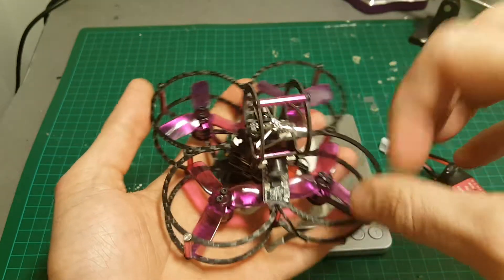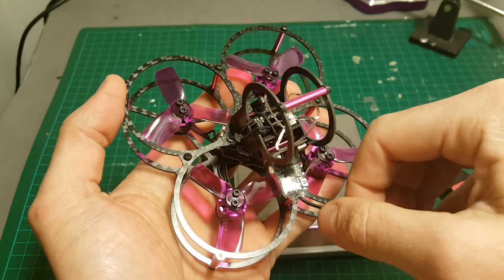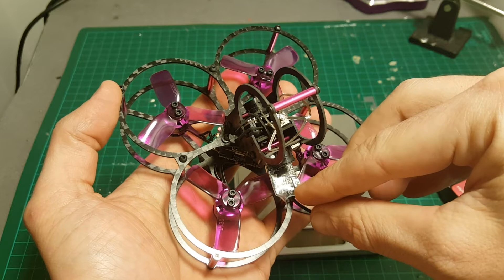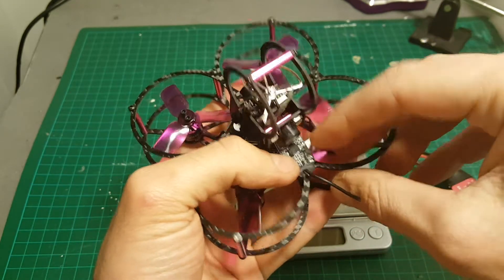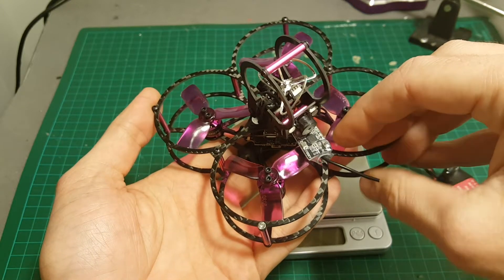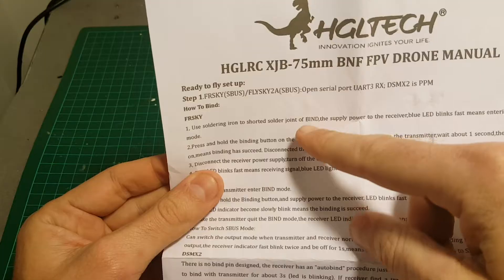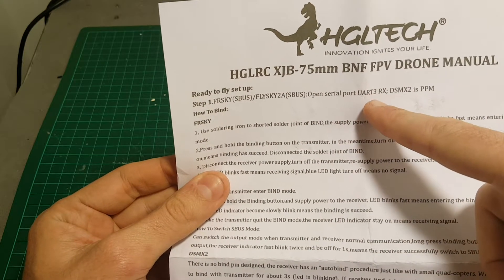We do get telemetry with this receiver, which is a good thing. This is by the way the FrSky version. In order to bind it, you will have to put your Taranis on D8, hold this button, then connect the battery. To get it to work you will also have to go to Betaflight and configure the UART for the receiver.